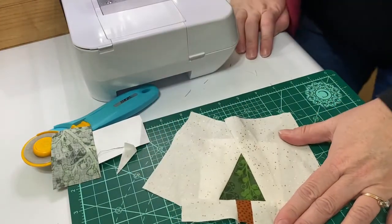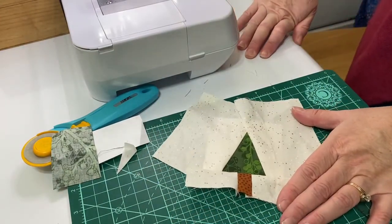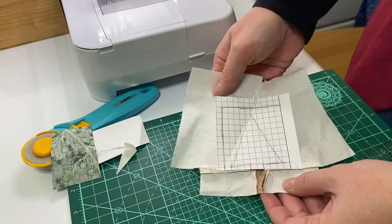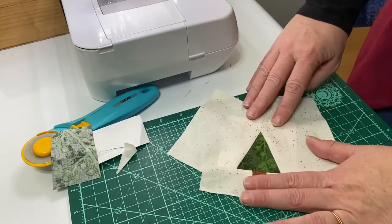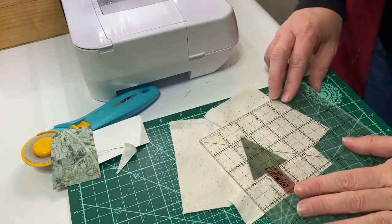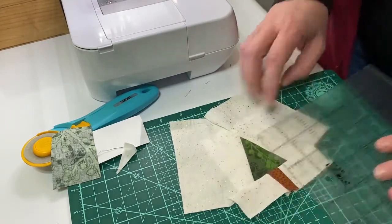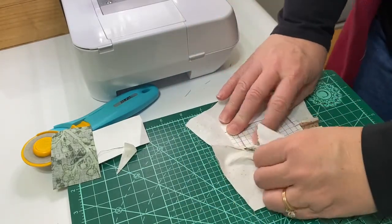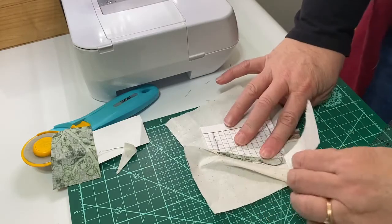Our block is together, so we'll want to press that and we're ready to remove the paper. Make sure you have enough background all the way around — the paper comes off pretty easily.